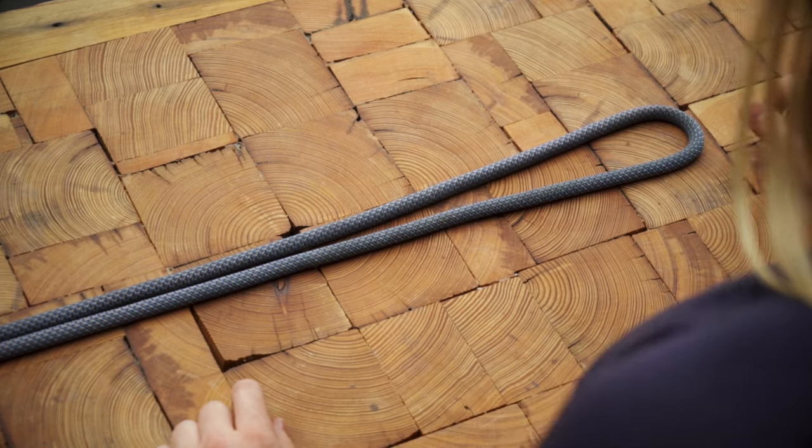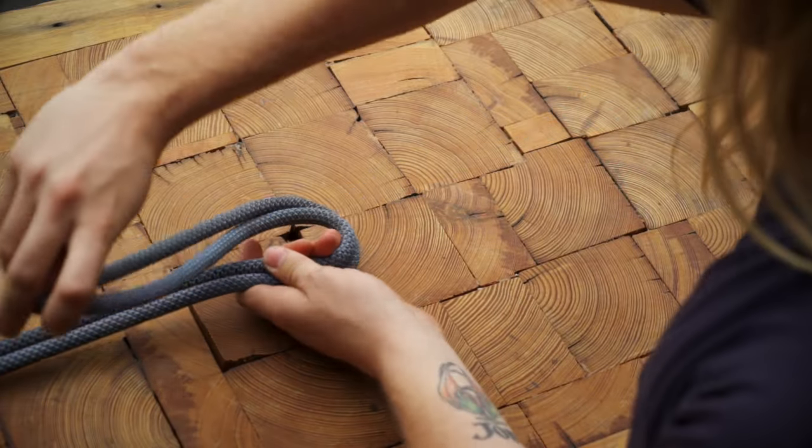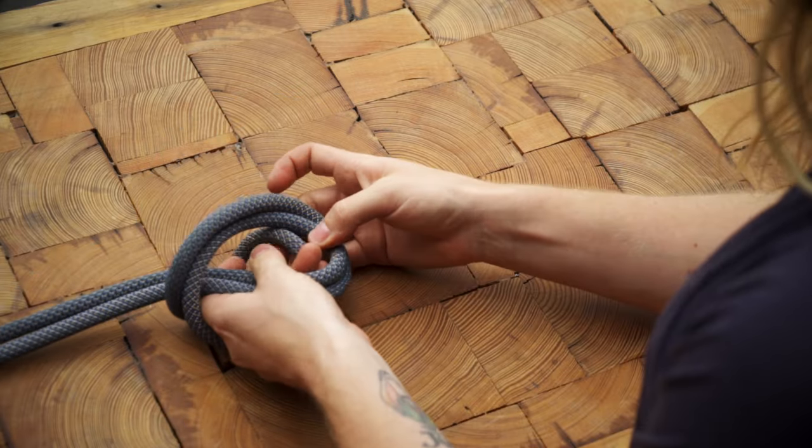To tie an overhand on a bight, pinch off a bight in the section where you want to tie the knot and hold it in one hand. Then cross the bight over the standing strands to form a loop. Now bring the bight under the rope and through the loop.